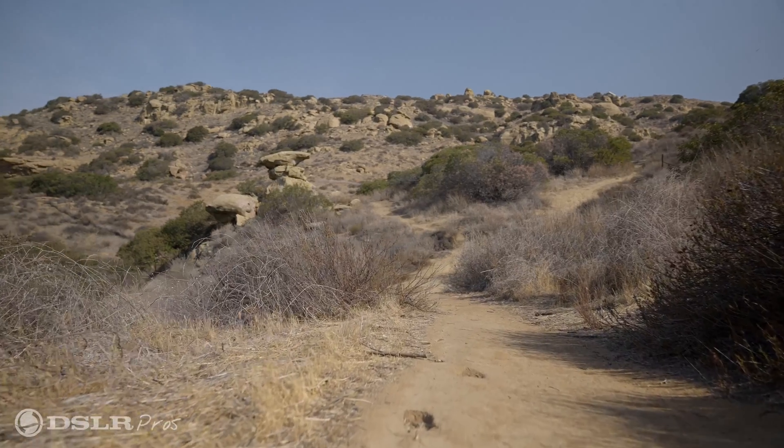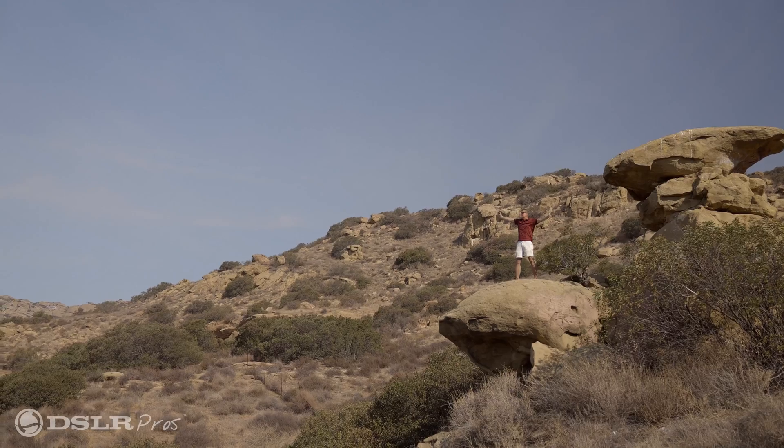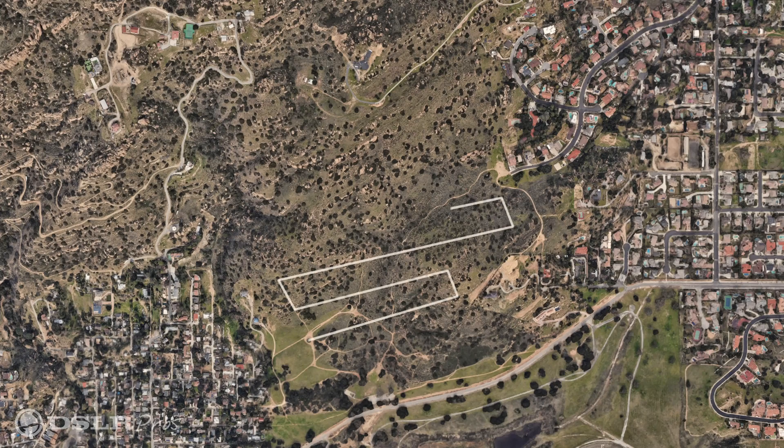We're in a vast wilderness area and we're trying to find somebody. We'll get up and find out what area we need to search, start from one end and work our way to the other. A lot of times we're flying a thermal camera and we have to be low to the ground and fly real slow in order to capture those anomalies.